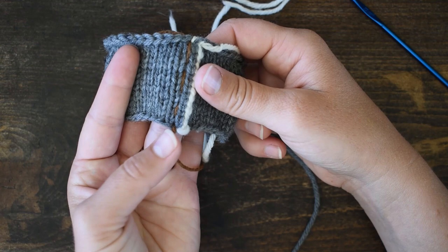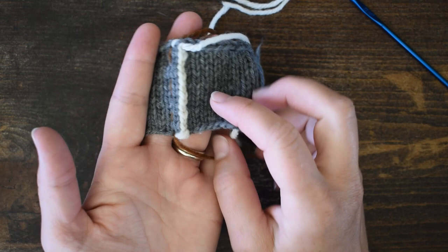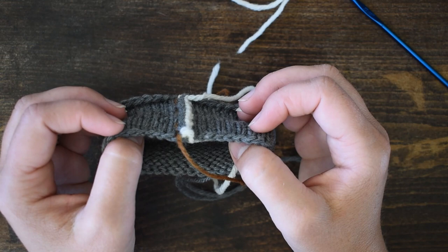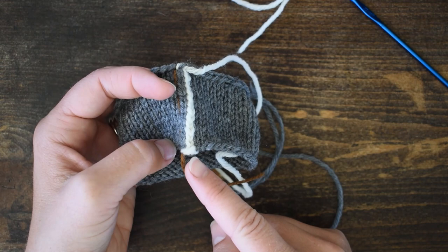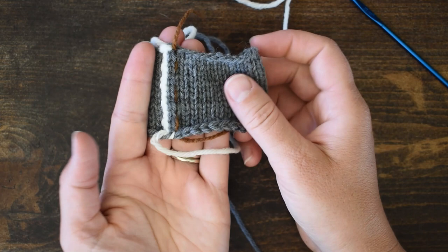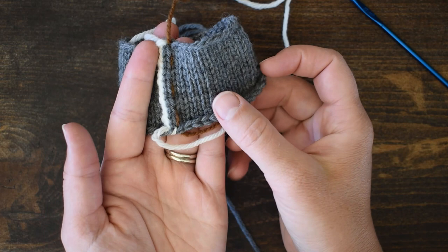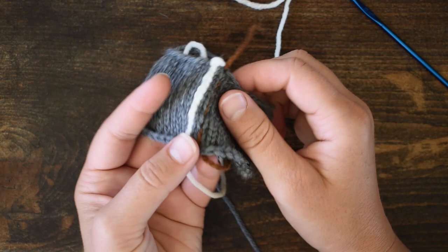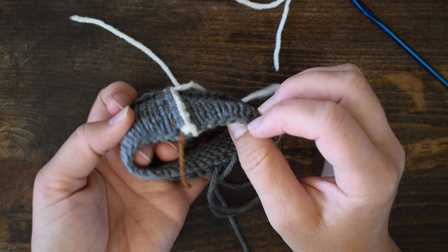This crochet slip stitch reinforcement that I've already done leans away to the right — I'm going to tip this up so you can see that. You want your reinforcement to lean away from where you are cutting. This one was worked from this end up and it leans to the right. It's always going to lean to the right, so when we're working the other side we need to flip our fabric over and work from the opposite end down. One will be worked from the top down and one from the bottom up. Just make sure that the stitches you are reinforcing are on the right-hand side of where you are going to cut.